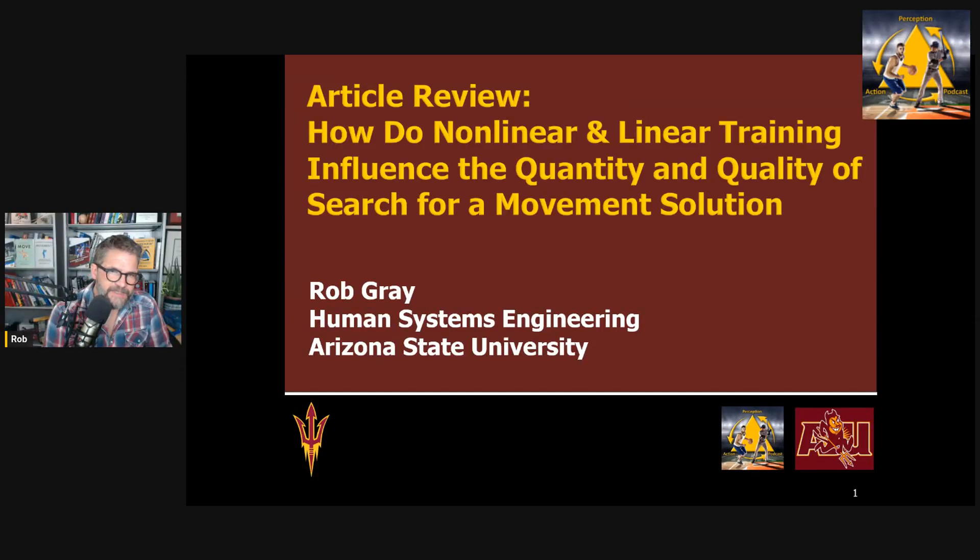Hi everyone. This is Rob Gray from ASU and the Perception Action Podcast, back with another article review. In this episode, I want to look at a recent, really recent, interesting article by Lindsay and colleagues comparing non-linear pedagogy and linear pedagogy approaches for weightlifting.